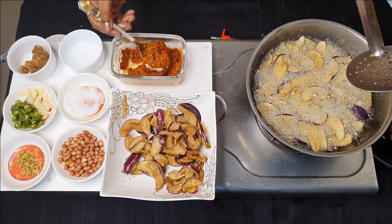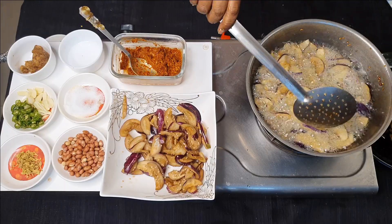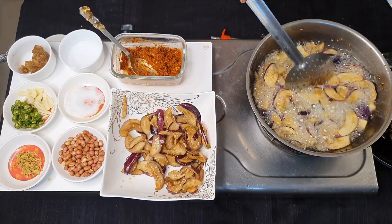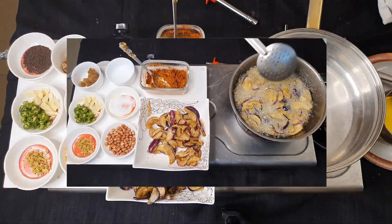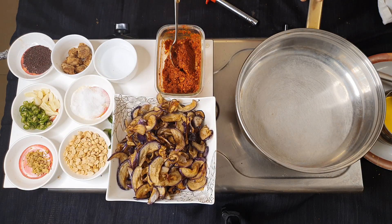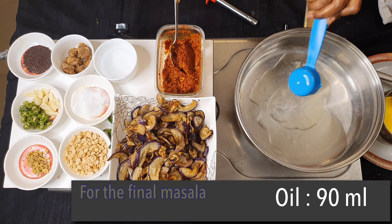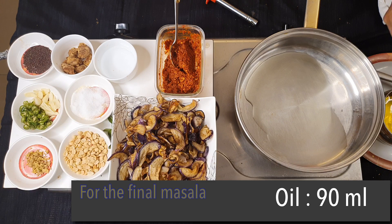Our chili paste is ready. Once this is done, I'll mix the masala. The brinjal is all fried and ready. Now the pan is hot and I'm using 90 ml of oil.